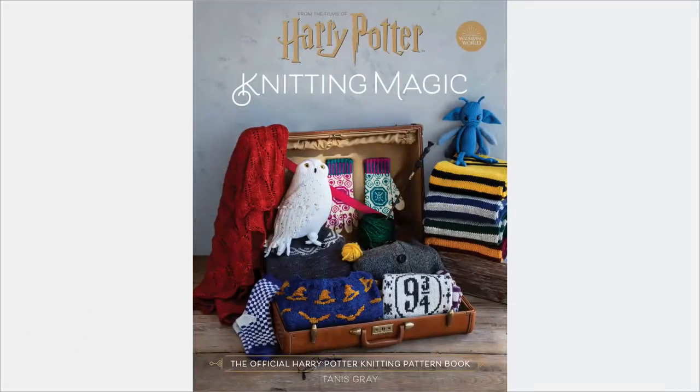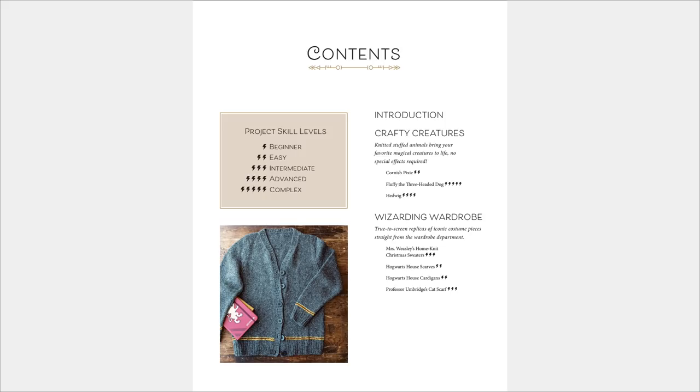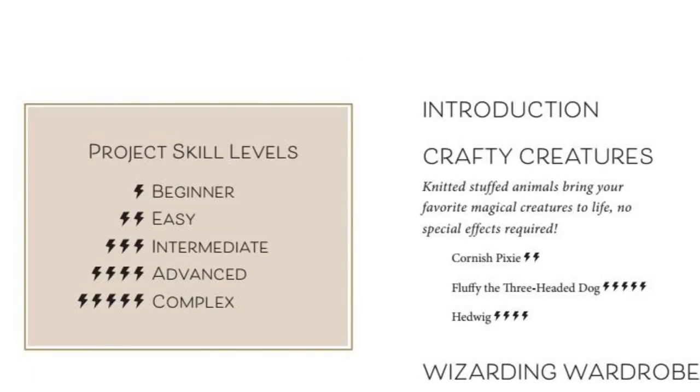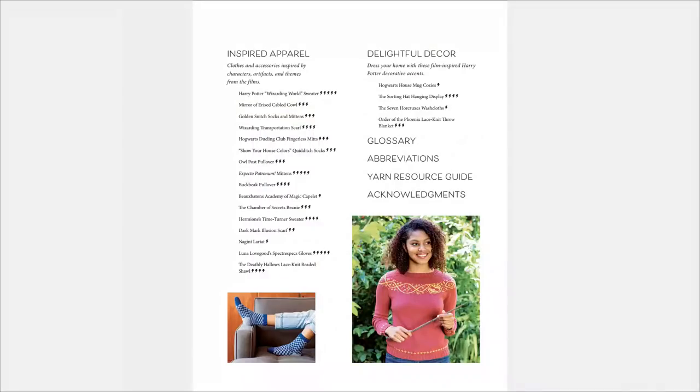I can't show you any of the patterns of course — I can only show you what the finished projects look like. So we start with the pretty cover: Harry Potter Knitting Magic, the official Harry Potter knitting book. Here's the key: the lightning bolts reflect whether it's beginner or all the way to complex, and I have to say the majority of these are intermediate to complex. You've also got different divisions: Crafty Creatures, Wizarding Wardrobe, Inspired Apparel, and Delightful Decor.